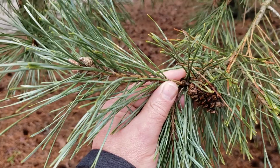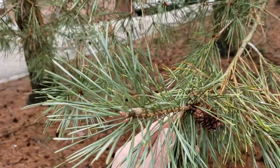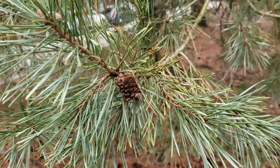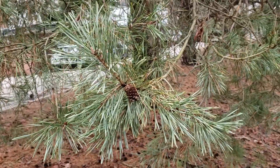Scotch pine has two needles per fascicle. The needles can be anywhere from an inch and a half to almost four inches long, so quite a bit of variation in needle length. There's also a fair amount of variation in needle color, and different selections have been made for Christmas tree growth.